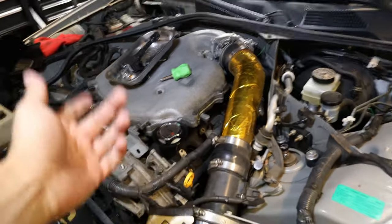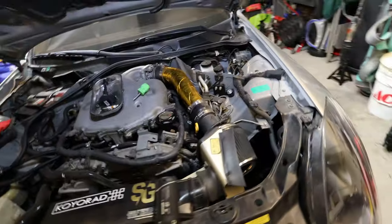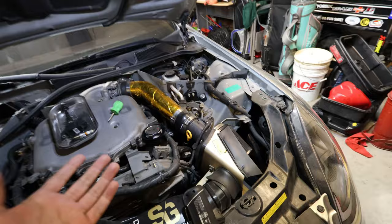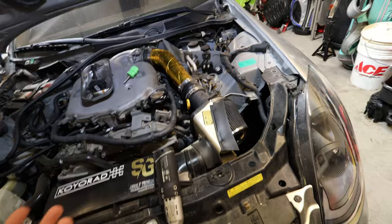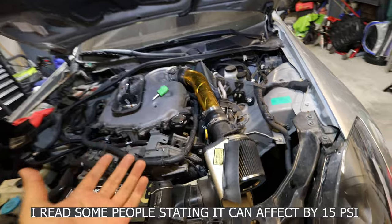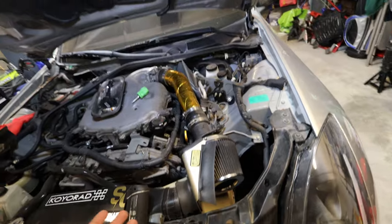Now that we took out the ignition coil and the spark plug, we can go ahead and connect the gauge. The gauge will connect the same way the spark plug does — just twist it in. One very important thing: Nissan states to do wide open throttle while you're cranking the engine. So I'm getting Leo to come out and help — he's going to be cranking while pushing down the gas pedal all the way down.